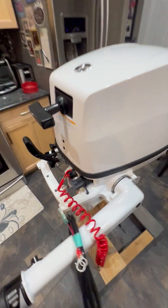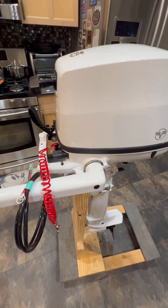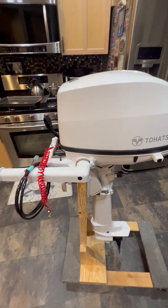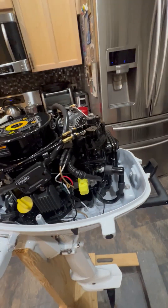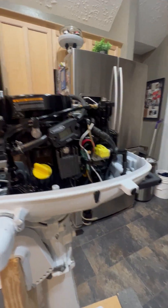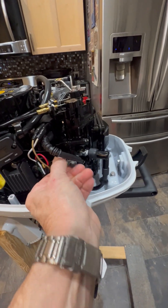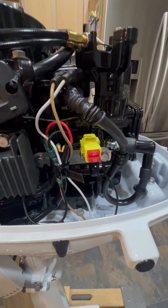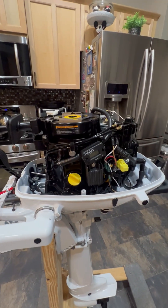The manual says absolutely nothing about this — it didn't even mention there's a charging system. That's online information. It also doesn't tell you that under the cowl is a voltage regulator and a fuse block connector. There are two fuses — one's a spare — 10 amp fuses. There's absolutely nothing about this in the manual. They really dropped the ball on that.